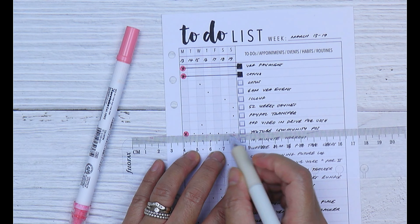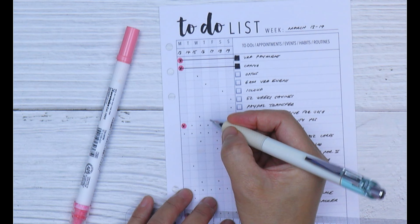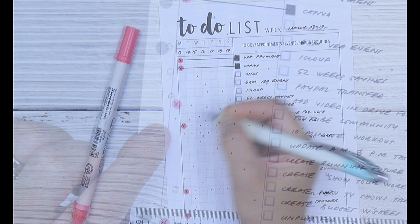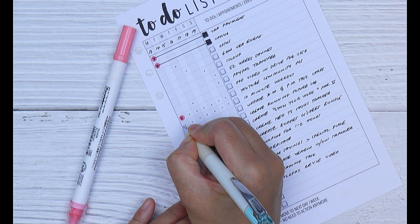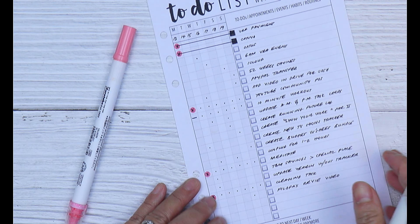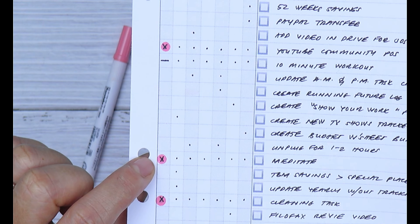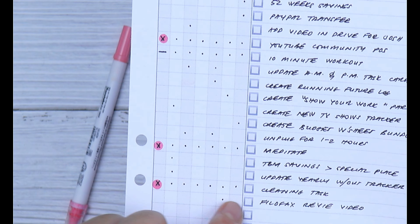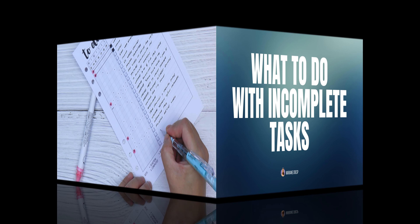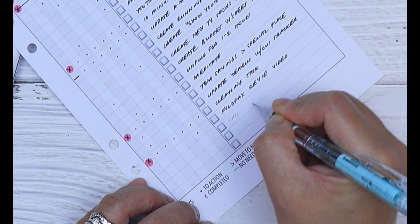Grab a ruler and draw a line across the page so you know you no longer need to refer to that task for the rest of the week. If the task is a recurring one, don't make any markings to ensure you action it on other days. If you miss a task you cannot carry forward — like working out — you can make a line across to show you didn't complete it for that day. If you have habits you are trying to establish or maintain, make sure to add them to your running to-do list to help build consistency.